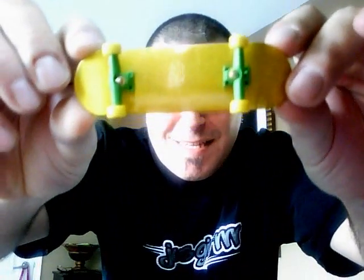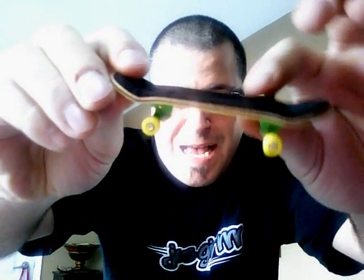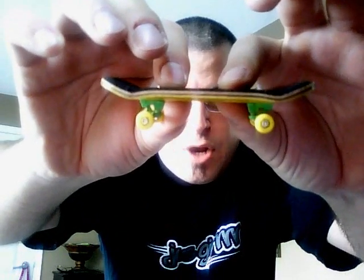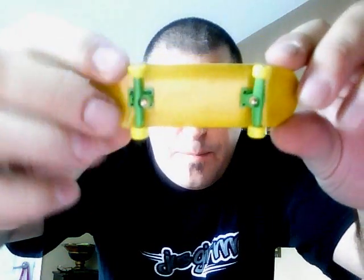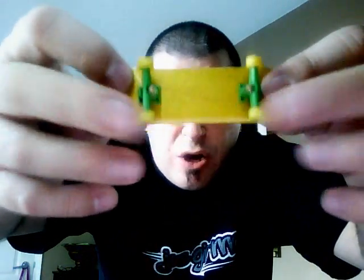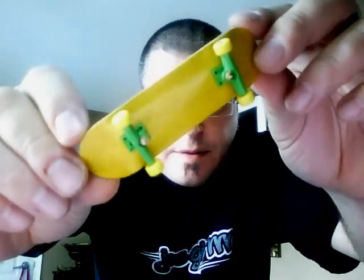Right here, this is their lemon yellow Canadian maple deck. This one has high kicks and medium concave, and it's all Canadian maple plies. What I really liked is the lemon bottom, and it matched it up with some green trucks, and these are their own bearing wheels. These are also yellow.